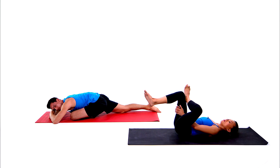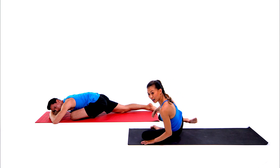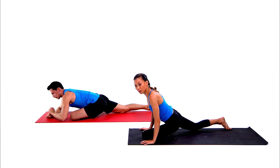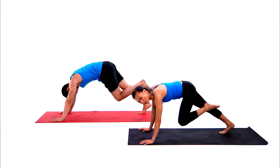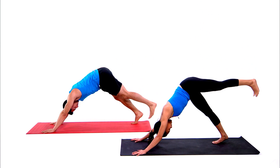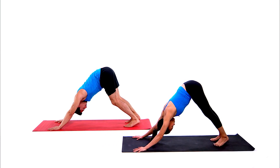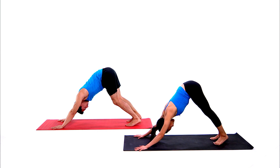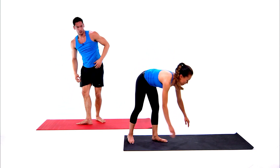Slowly take an inhale, let it go, exhale. Very slowly lift your head up, press into both hands, tuck your right toes, take your left leg all the way up — down dog split — then lower the left leg back to downward facing dog. Take an inhale, let it go, exhale.